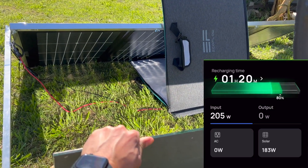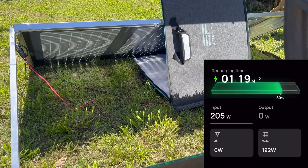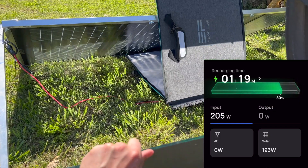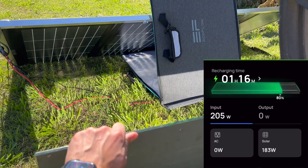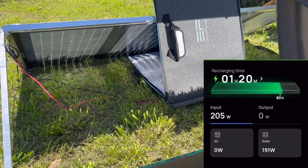You can see it's 183, 184 without using any reflection off the back. And then with it, it goes up to about 193, 194. This is also in a 75 degree sun without any clouds.